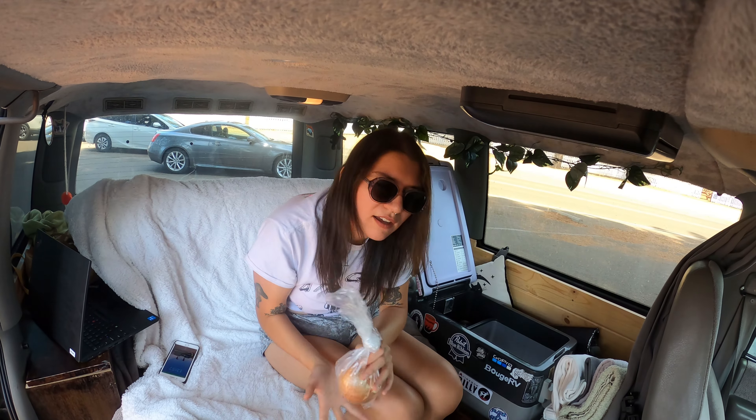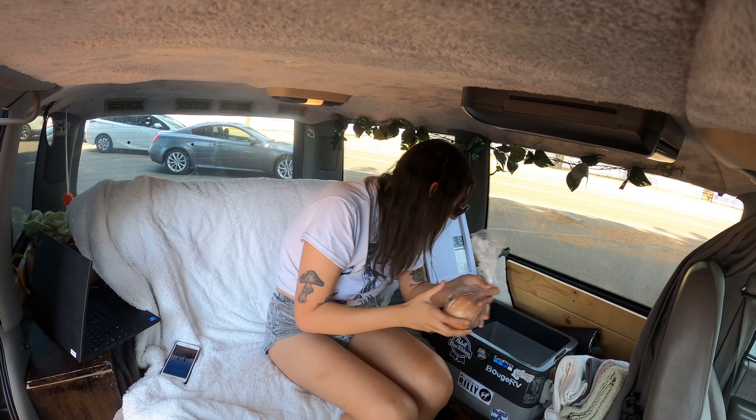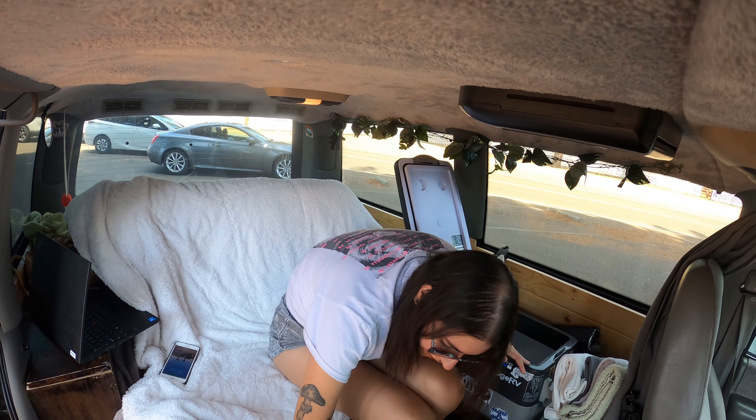And then I have a yellow onion. This is going to be for curry — I'm going to cook that while camping.